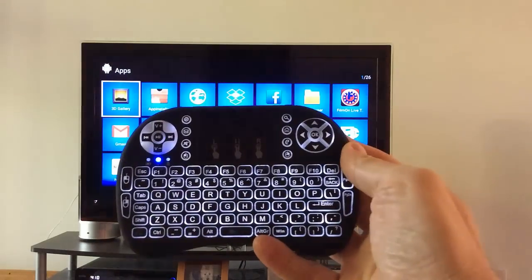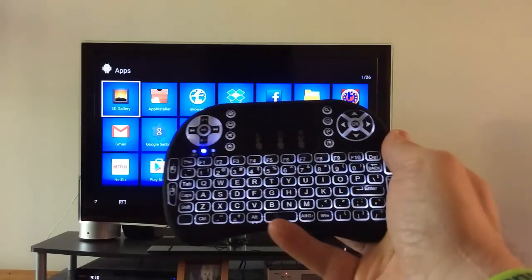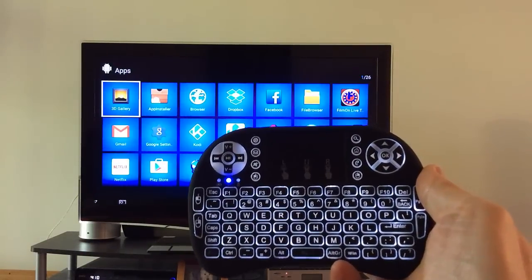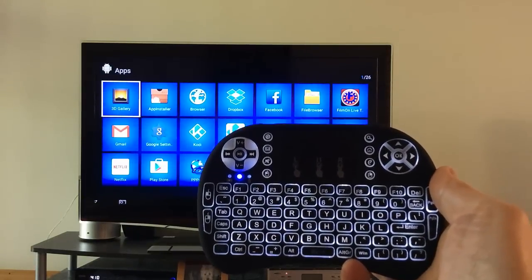Five stars all the way. Let me know if you have any questions. This will definitely come in handy, especially on devices where you don't want a regular keyboard — something nice and small like this. And what's also nice with the backlit is you can use it in the dark. Thanks so much for watching, have a great day — see you on the next video!